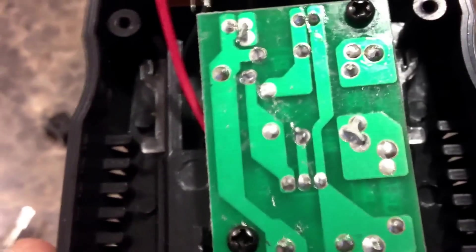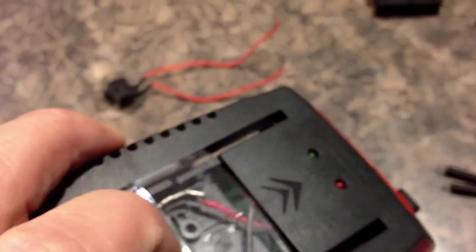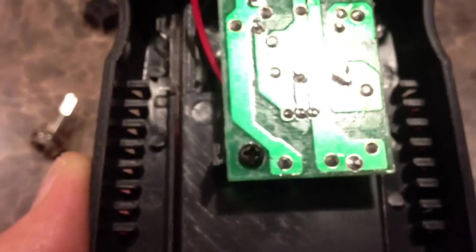There's four screws holding the bottom together - I already took them out. When you take it apart, just remember how you took it apart; it's pretty simple. This plate slides back and forth, there's a couple of springs that hook on to that, which hold the resistance to the cover there. That's pretty much it, there's not much to it. So what I'm going to do now is try and drill a hole.